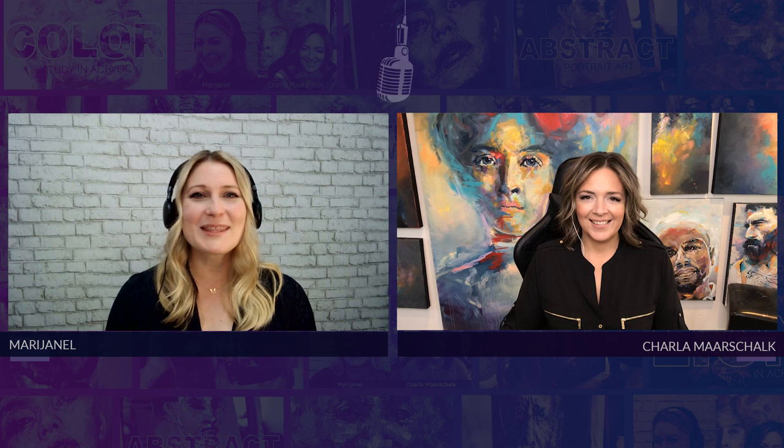Hi there, we're here with another episode of the Bold Artist Podcast. My co-host Sharla Marskalk and I are here with a very unique conversation. Here in Canada, it is the cozy, warm sweater season where the leaves are falling to the ground and it's all so beautiful. But there's also that scary holiday where you see skulls and skeletons all around us. Sharla and I have had a creative idea of how to reframe the frame. What does that mean, Sharla?